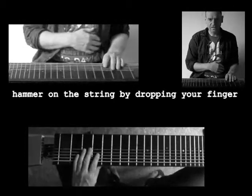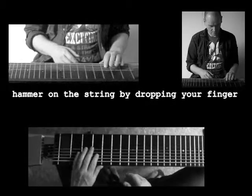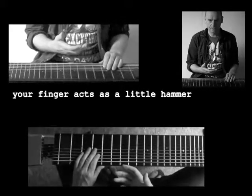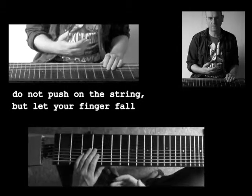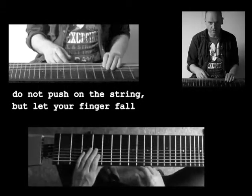So now that your finger is in the right position, you can let it fall. Your finger acts like a little hammer. In the beginning you might have the tendency to push more on the string instead of hammering. Dropping your finger will give you the notion of hammering.